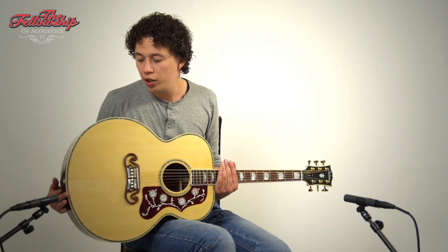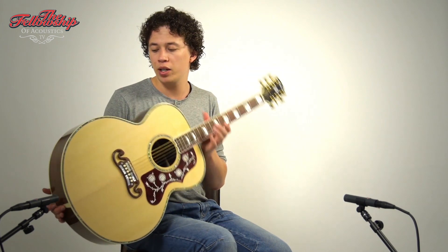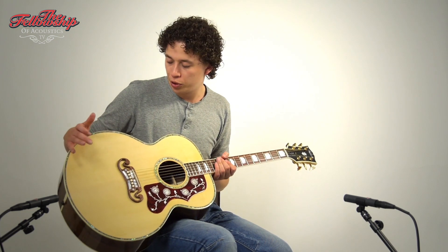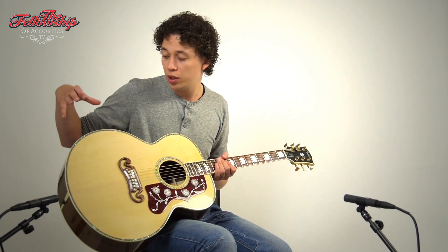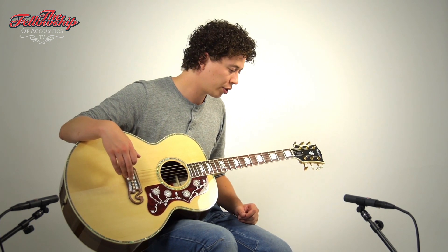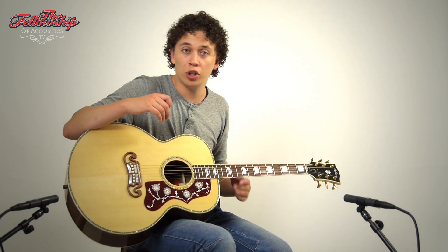This limited edition guitar features, as the name already states, American Walnut back and sides, beautifully bound with cream bindings and abalone purflings, of course a beautiful spruce top also bound with cream bindings and abalone purflings, rosewood bridge, rosewood fretboard, on a three-piece mahogany maple neck, and on the back of the headstock it features gold-plated Grover imperial tuners.